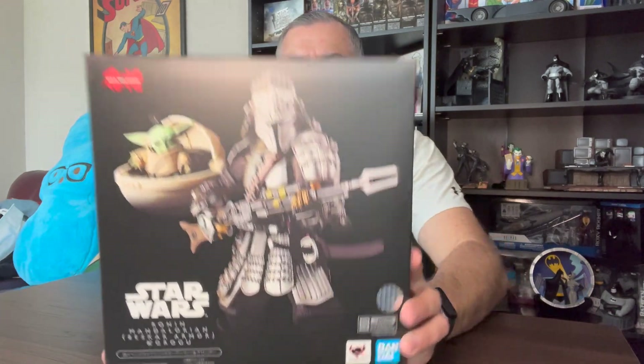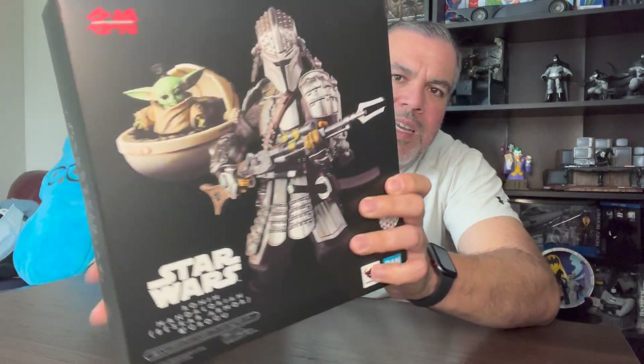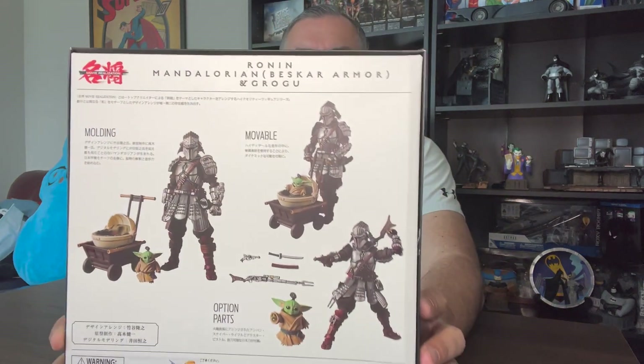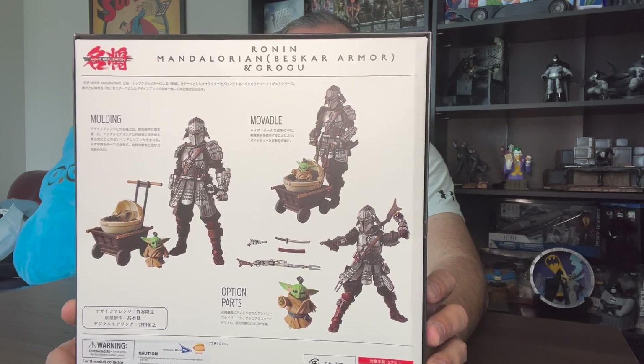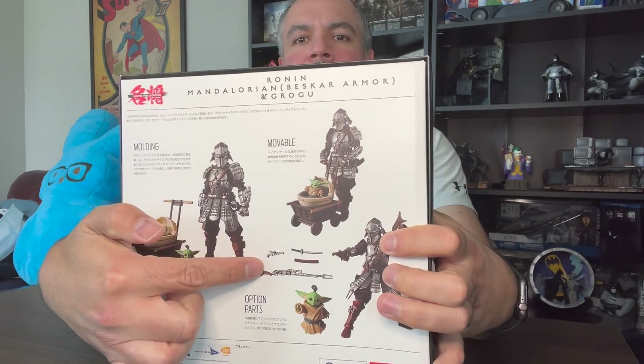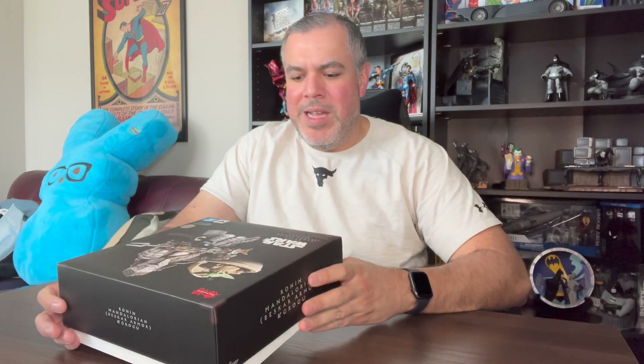I've always been interested in picking one of these things up, so we thought we'd unbox it and show you what's in the box. Here is the front of the box and the sides, and here's the back of the box, which shows you everything that's inside. You can see there's a Mandalorian, a Grogu, a couple of replacement weapons and stuff like that. Let's go ahead — I have a knife here — and open this thing up. It's very light, I will say that.